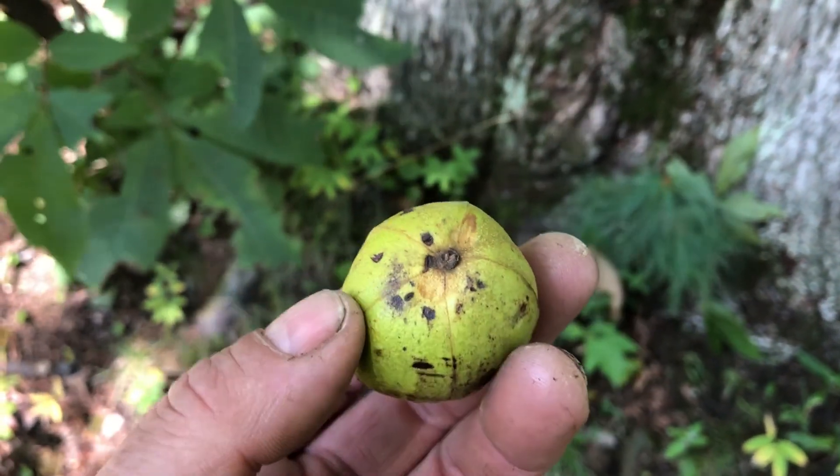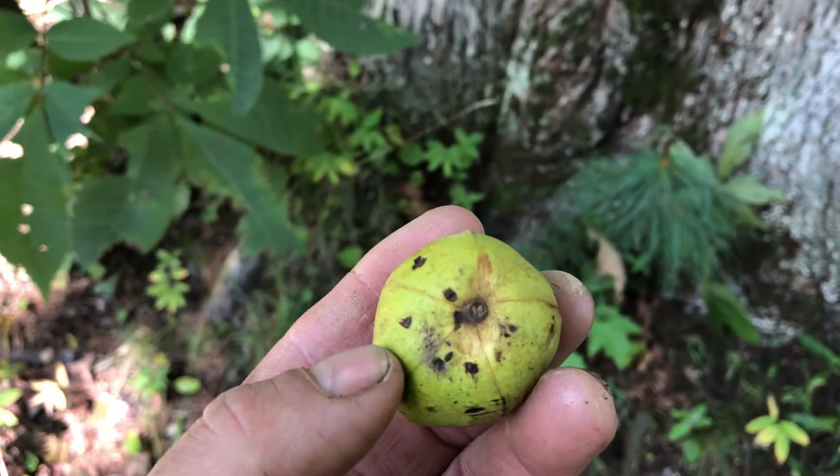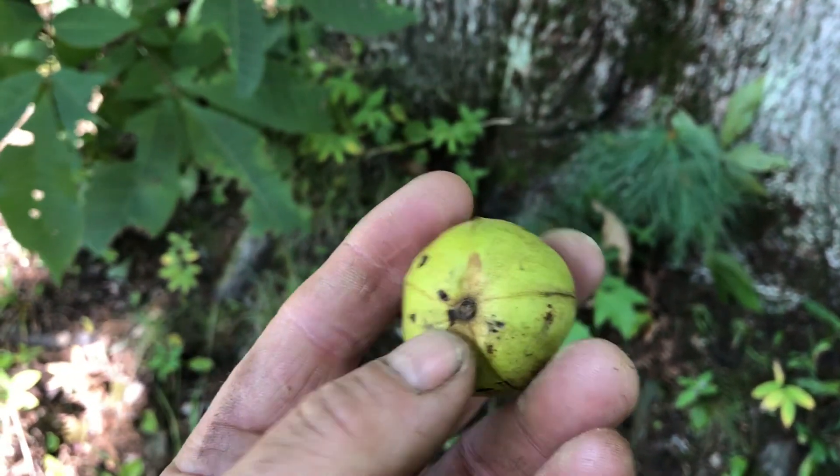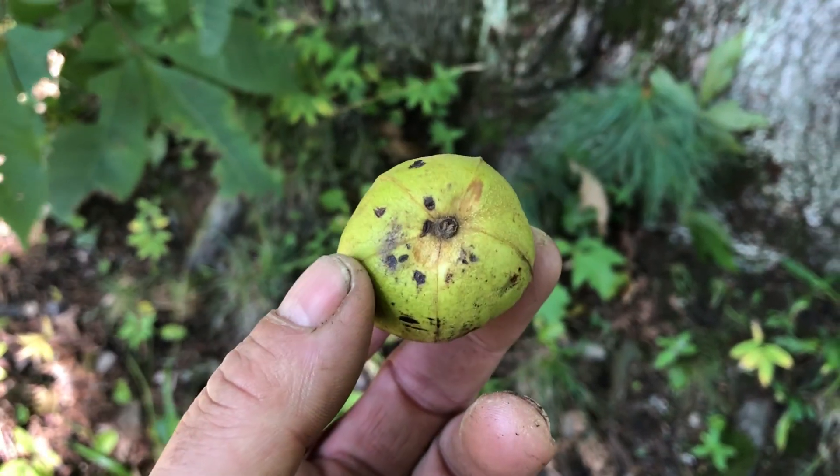And this will open up when it dries. So there's going to be another video on these opening up. I found six or eight this year — usually that's about all that I find.